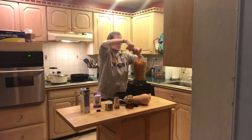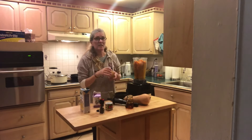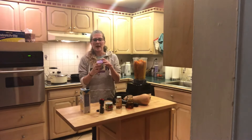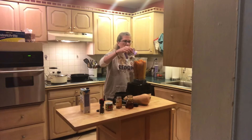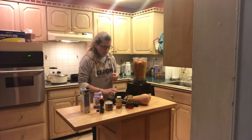I like it a little spicy so I'm putting in some cayenne pepper. This is a heavy cream — it is grass-fed organic heavy cream — and I'm putting in about a quarter cup just to give it a little full body.